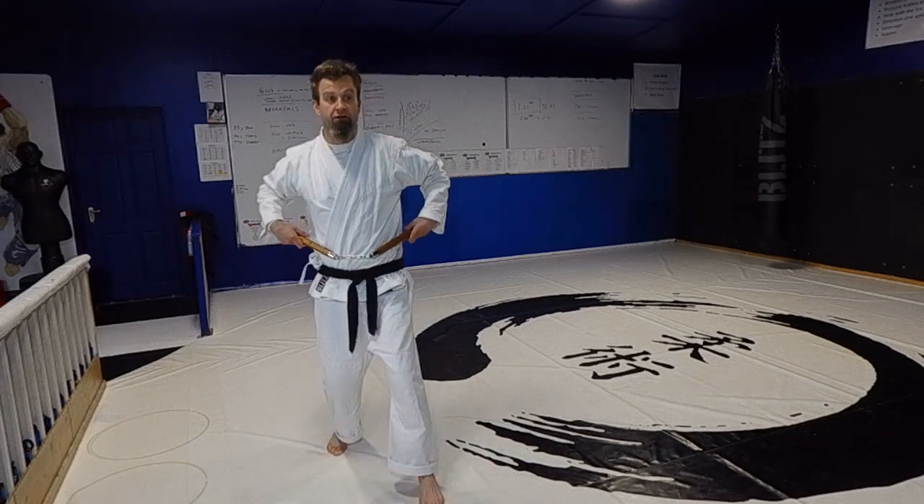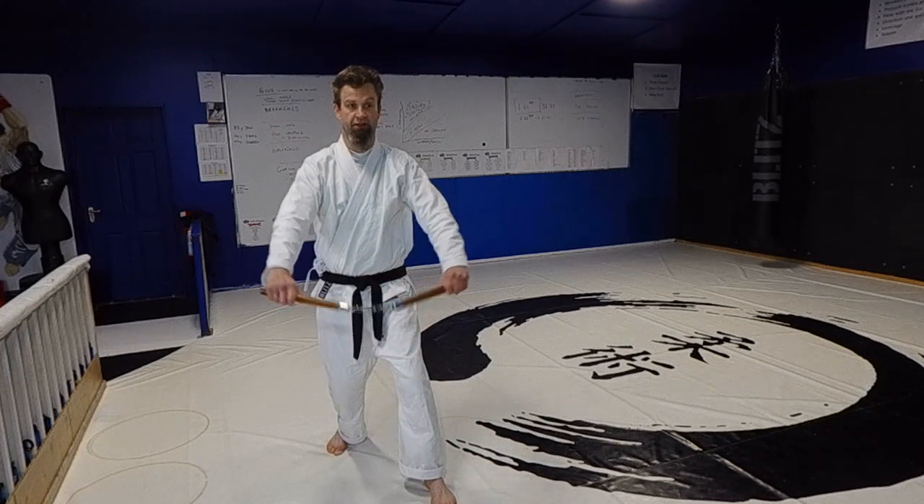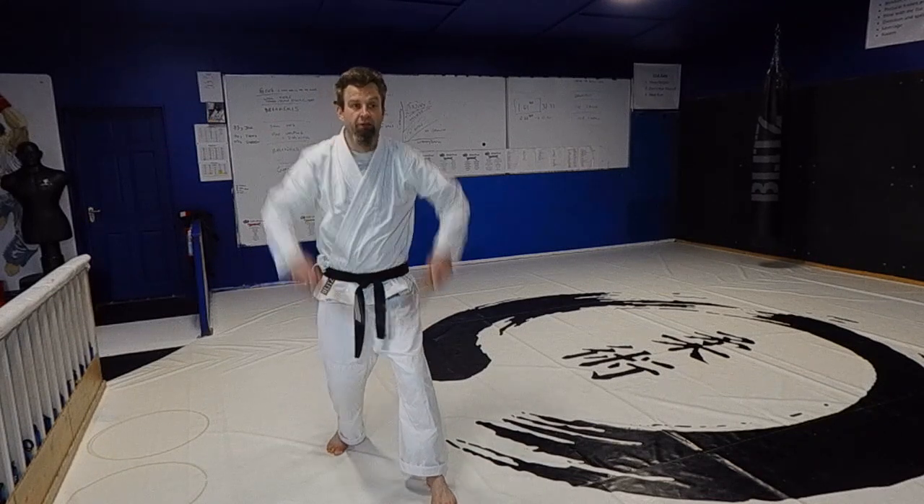From there I'm going to stab down. Not this way, not this way — here. From here, stab down.